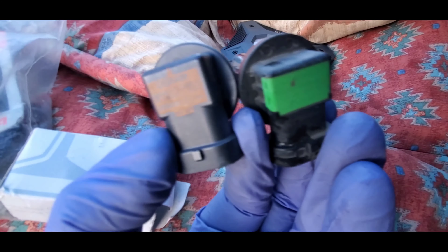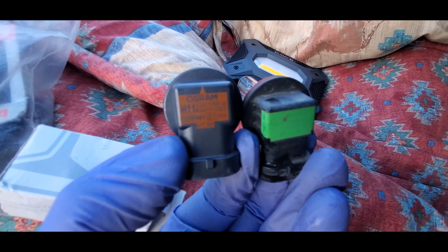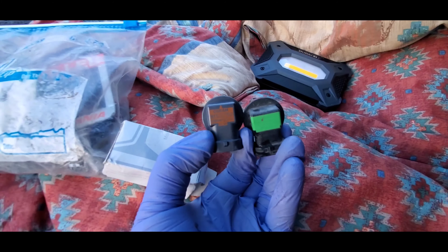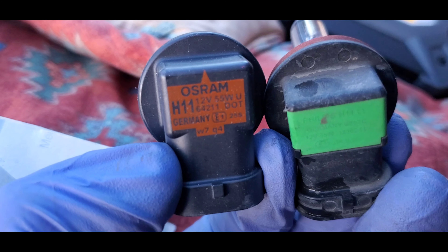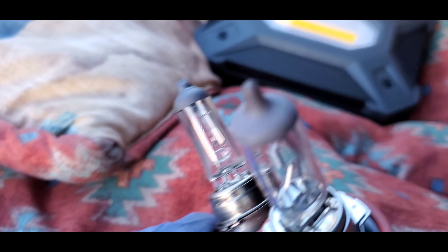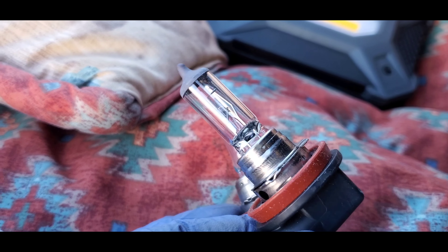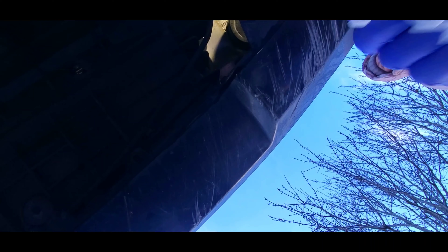On the left side the car is a 2011, and the yellow one is the H11 that was removed. This one is from 2018 or 2019 when I bought it. Always use a clean dry rag to wipe the glass of the new bulb.